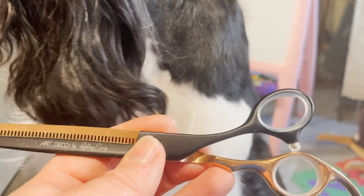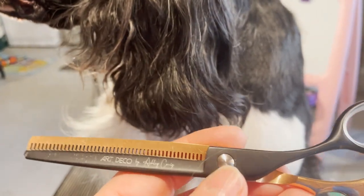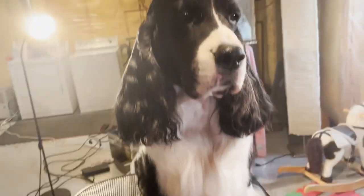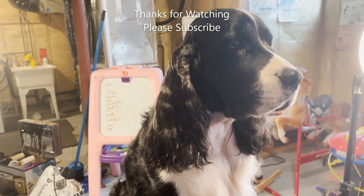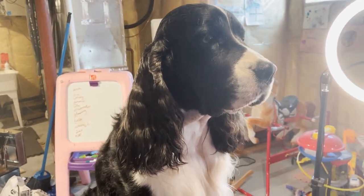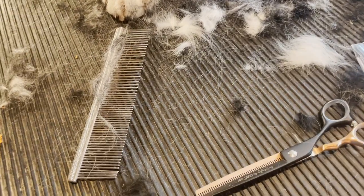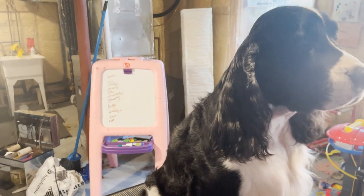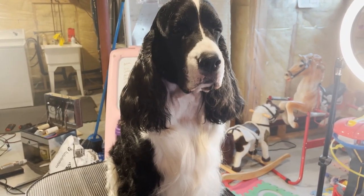These are our Ashley Craig Art Deco thinning shears — I think they're 6.5 inch. We really like them. The ergonomic design really helps — I get carpal tunnel and it's starting to not be great since I've been grooming more, and these will definitely help with that. Here's their lovely little case. Thank you for watching Ember and Cole's English Springer Spaniel Family Channel. We really enjoy these Ashley Craig Art Deco thinning shears and hope you'll give them a try. Thanks for watching — please subscribe, take care, bye bye.